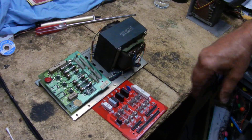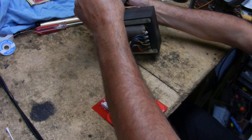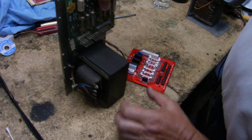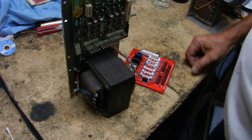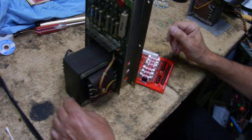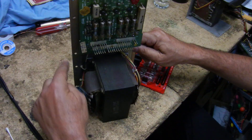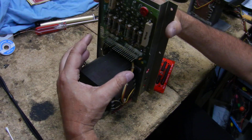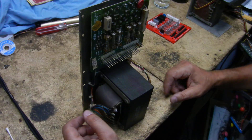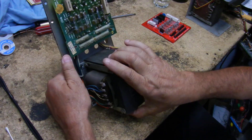What happens is, normally with these, this board sits inside your machine like that. There are three screws here and three screws here, so what you're going to do is remove it, undo your plugs, and then it's easy to work on. I'm going to lay it down to work on it.